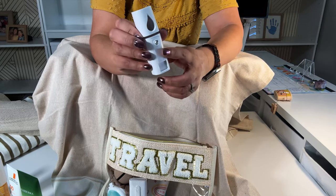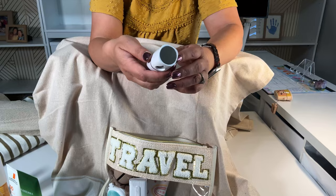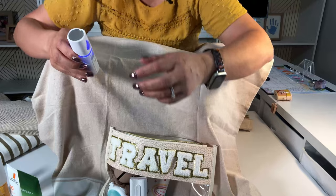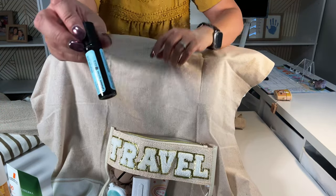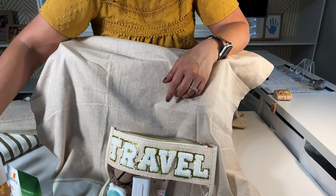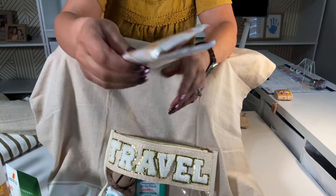This is a rechargeable mister. You just put water in here, it has a little mirror, and then push it down — it's a mister. I also have a peppermint oil roller because I do get hot. I'm at that point in my life where I'm always hot.